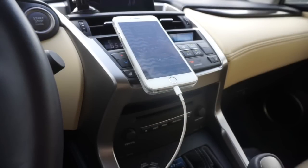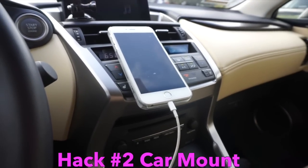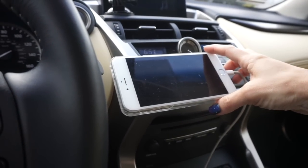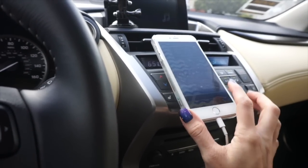You guys are always asking me why you should get a PopClip and this is exactly why. Because when you have a PopSocket on your phone, your phone conveniently goes right into the PopClip just about anywhere in your car. And you can turn it to the side so you can do your GPS — not that I would condone watching your phone while you're driving, but you get the picture.